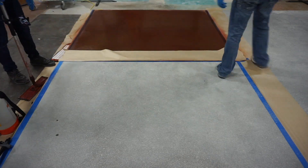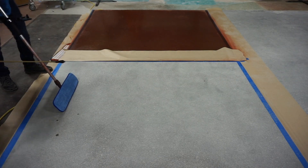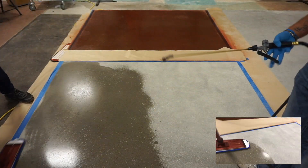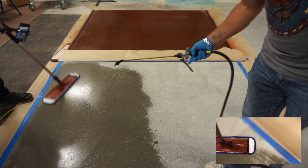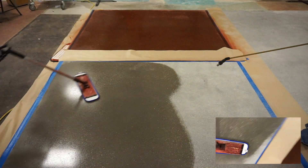As 3DHS is absorbed into the surface, apply additional product as needed until the floor starts to reject the product. This is what we call applying to the point of rejection. While applying 3DHS, spread evenly with a microfiber pad to avoid puddles. After application, allow a minimum of one hour to dry.